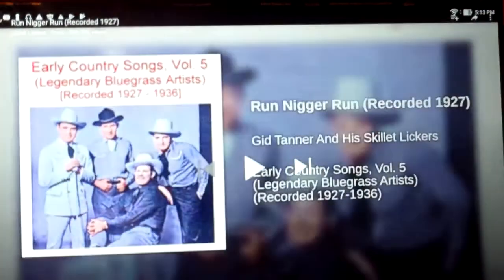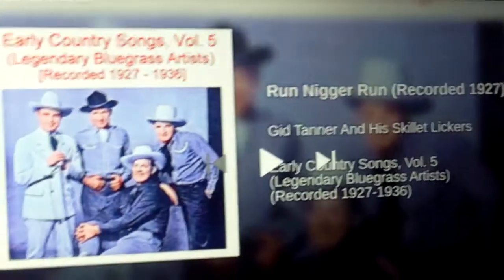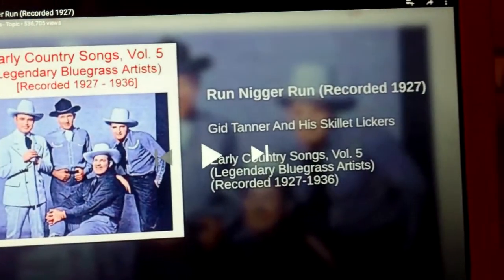The Android device says that it's over-ear headphones, but it's not — it's the speaker.